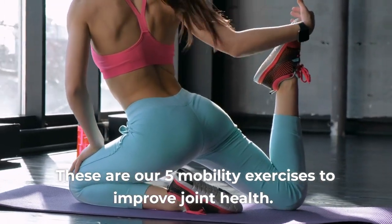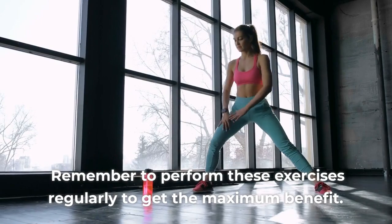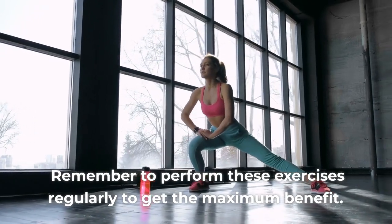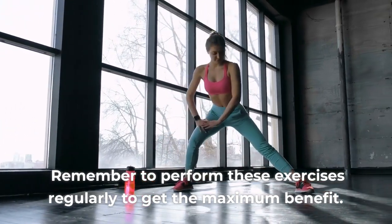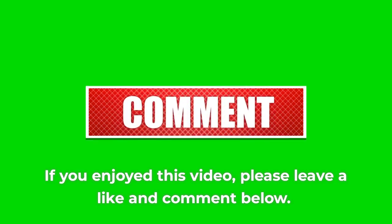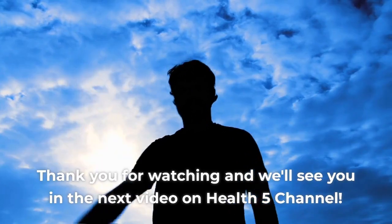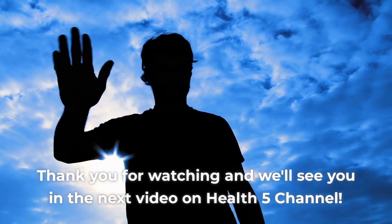These are our 5 mobility exercises to improve joint health. Remember to perform these exercises regularly to get the maximum benefit. If you enjoyed this video, please leave a like and comment below. Subscribe to the channel and click the bell to not miss any future videos. Thank you for watching and we'll see you in the next video on Health5 channel.